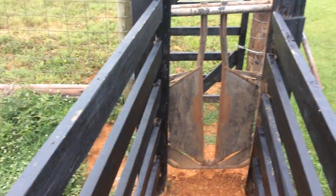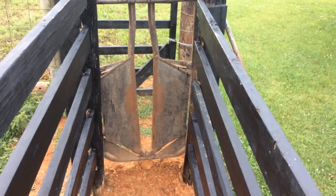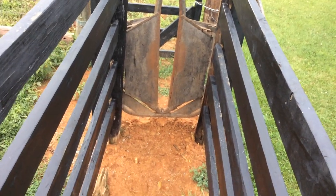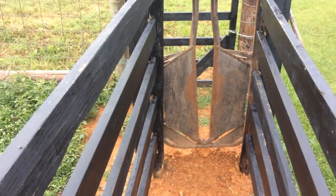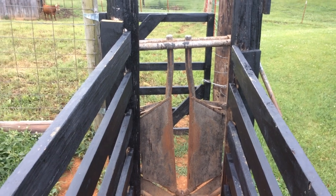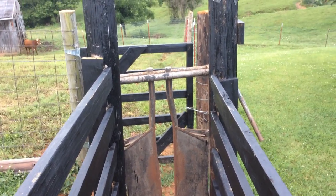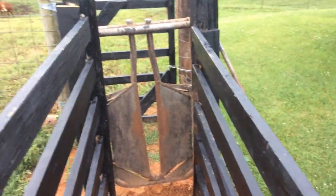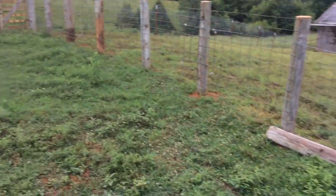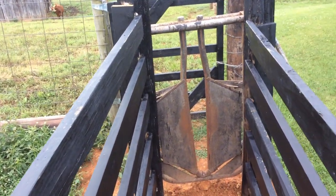Here's a shot of my head gate — that's a job putting those things up by yourself. We got a used head gate and had to do a little bit of repair work on it, but on a small farm everything is repaired, fixed, reused, and recycled. I'm going to keep working on this and finish all my posts — I've got several more to go. Thank you for joining, and be sure to subscribe and like the video.